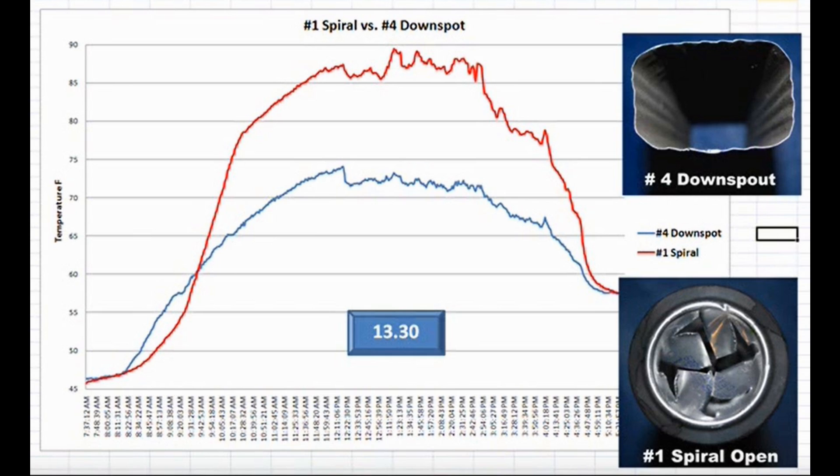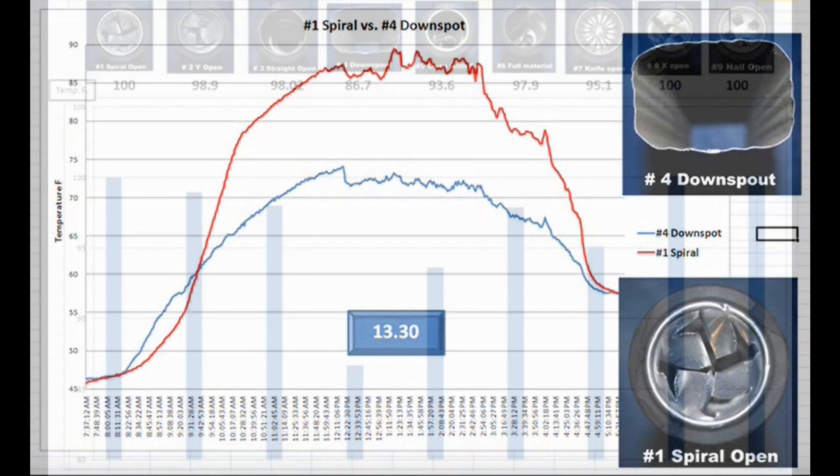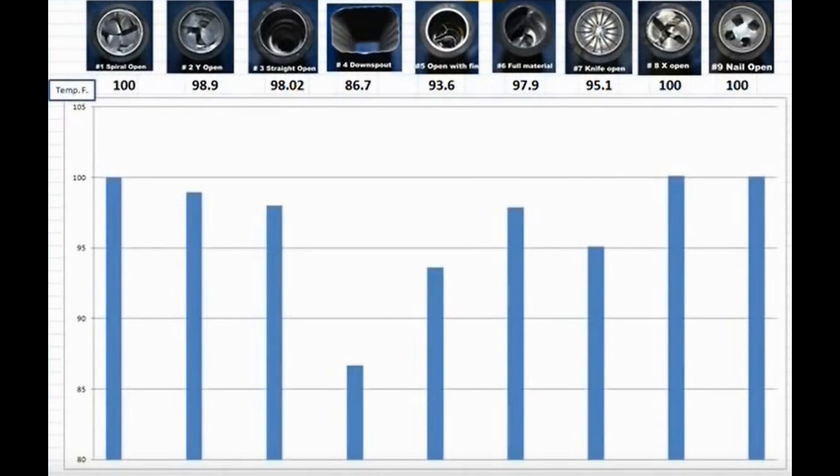In side-by-side tests, while the pop cans were producing 100 degrees Fahrenheit, the aluminum downspouts were producing just 87. Not only was the material of choice important, but even the opening in the cans plays a role. Three different designs tied for top place, and the easiest one to produce is the very simple four-punctured-hole design.